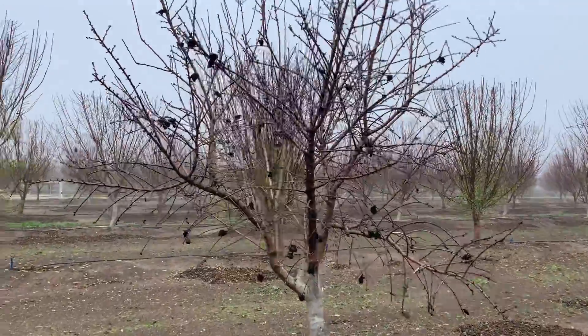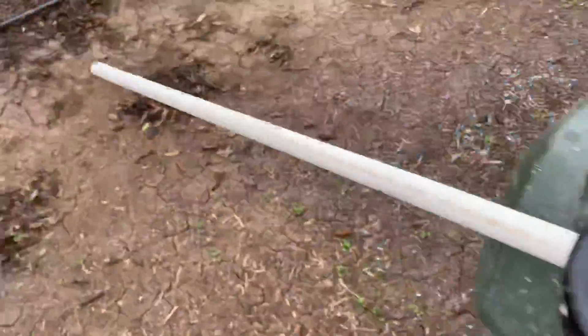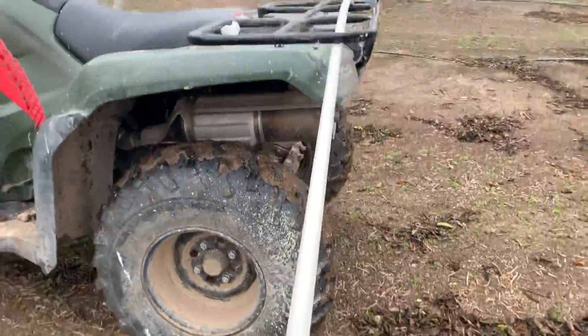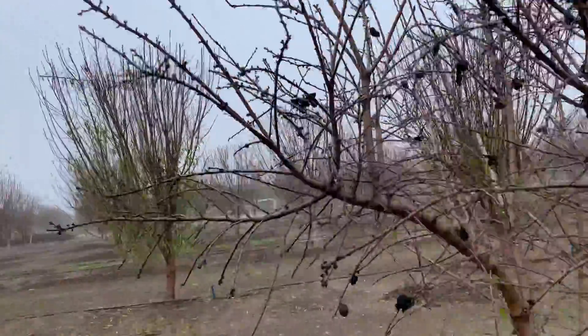I'm gonna show you how to remove them with this piece of pipe — it's just a regular, I think half-inch pipe. Basically you just start whacking all the ones that are black.